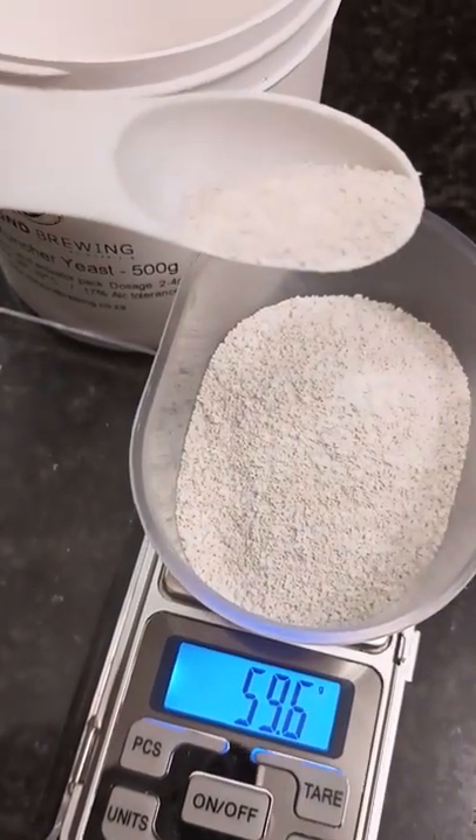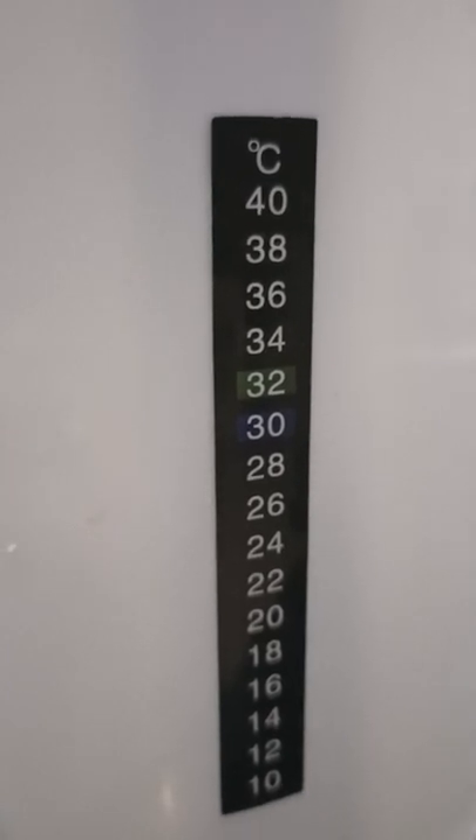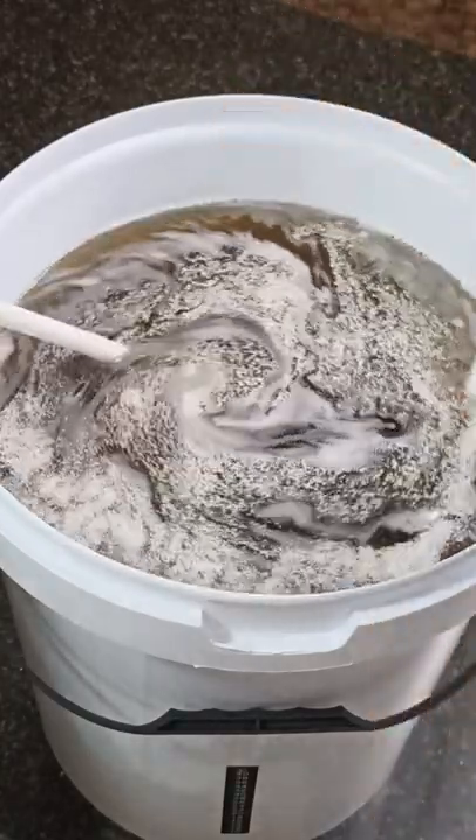Measure your yeast and follow the instructions. I'm a little heavy-handed here. This is the perfect temperature to add it. Mix in well and aerate it as you do.